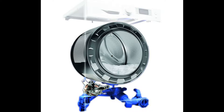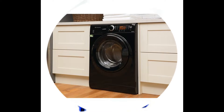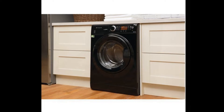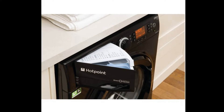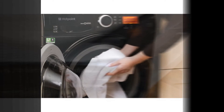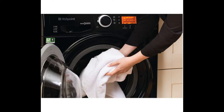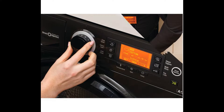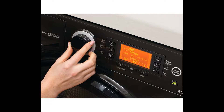With a dedicated anti-stain wash program, the RPD 9467 JKK ensures maximum stain removal with no need for pre-treatments. Capable of removing over 100 stains at just 20 degrees Celsius, the machine delivers effective cleaning while helping to preserve fabrics and colors.